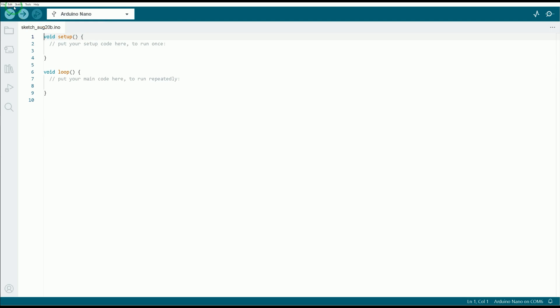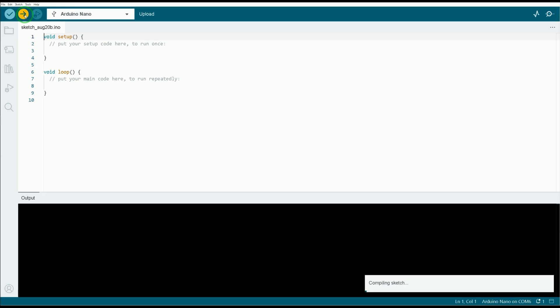Then click Sketch and click Upload. Wait until uploading is done.